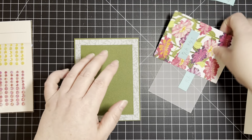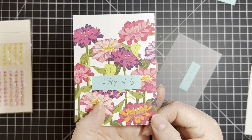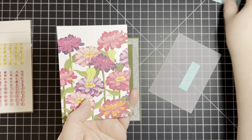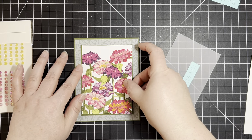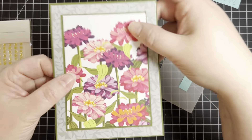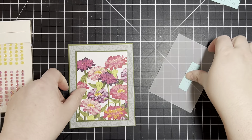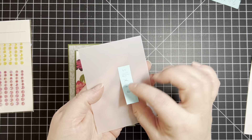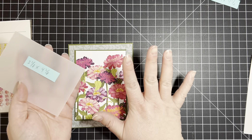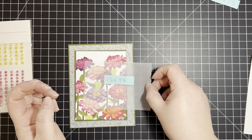Today our theme is vellum, but I'm also going to feature this beautiful new paper which is an online exclusive called Flowering Zinnias. This is right up my alley because I love bright colorful patterns. This side is perfect for fussy cutting, and this page is perfect for cutting down the middle and making super simple cards.